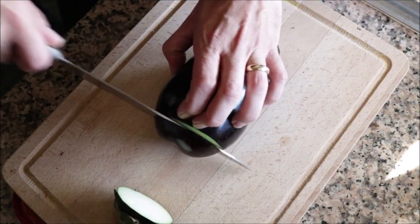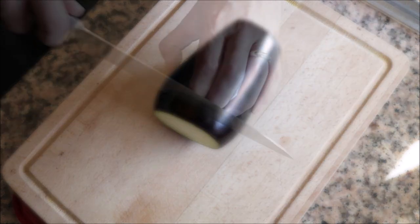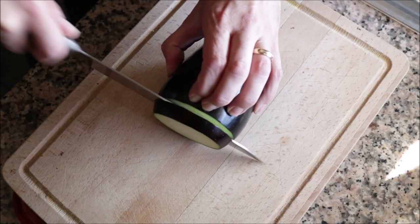For our third dish we are making fried eggplant with agave syrup — a very popular tapas appetizer in the south of Spain and Andalusia. It's sweet, it's savory, it is insanely delicious, truly one of the best things you will ever taste. Begin by grabbing an eggplant, cutting off about half an inch from each end, and then cutting it into rounds that are half an inch thick.